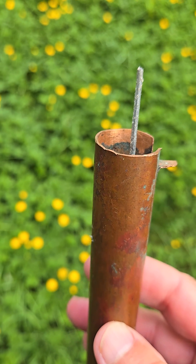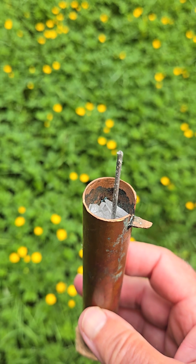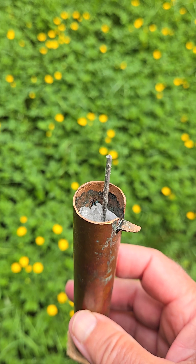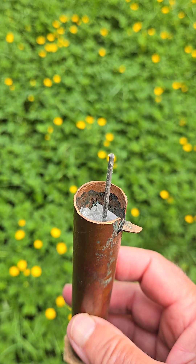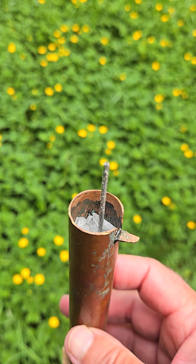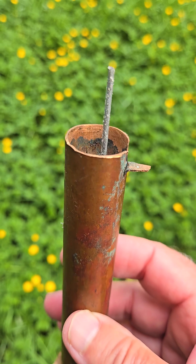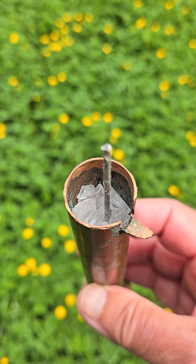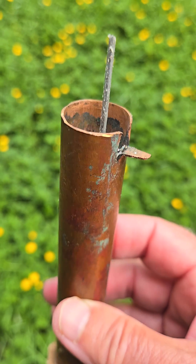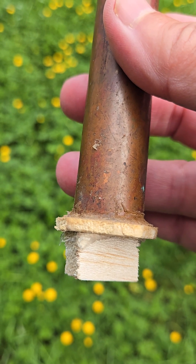I wanted to show you the design of the physioelectric module that I used as an earth generator or earth battery. This is the best design to use if you want to generate DC voltage using Rochelle salt crystals. There is a piece of copper pipe with Rochelle salt crystals in it, and a piece of aluminum wire goes through the pipe and it's secured at the bottom with a piece of wood.